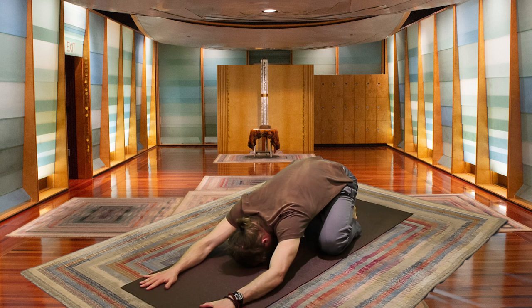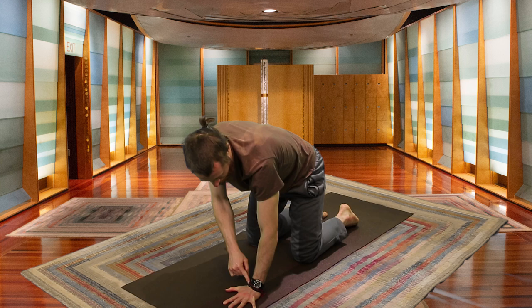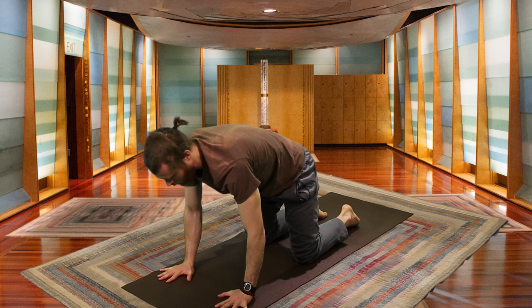Finding a little bit of stillness before we begin. On your next inhale, rising up and coming to all fours. This is called Table Top Pose. You want your shoulders to be directly above your wrists, and your hips directly above your knees, creating a square with the mat.